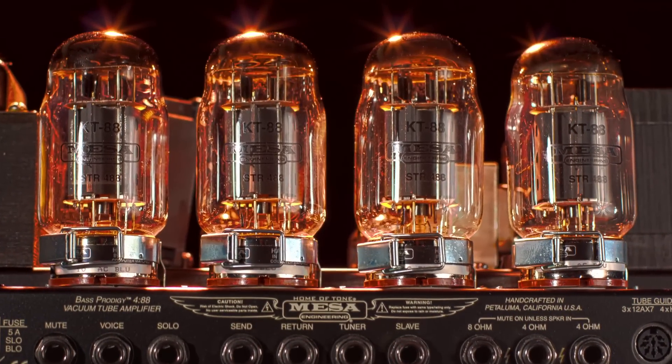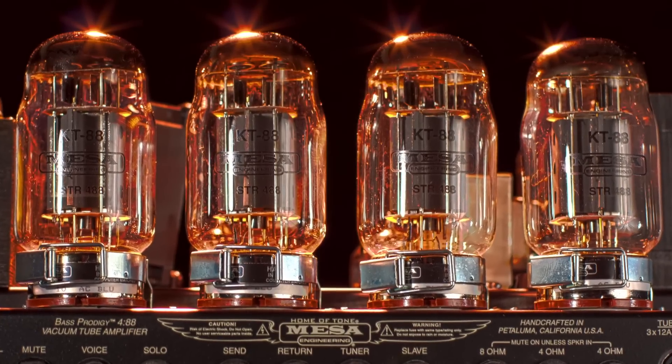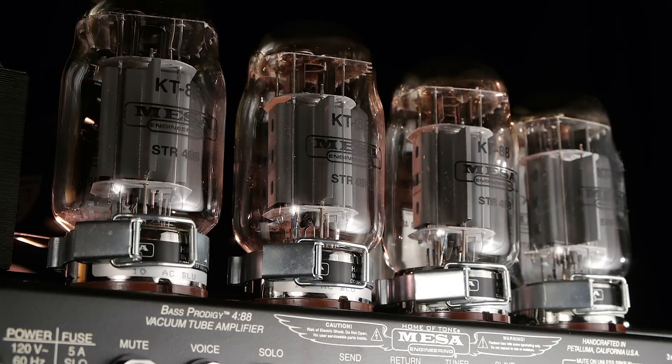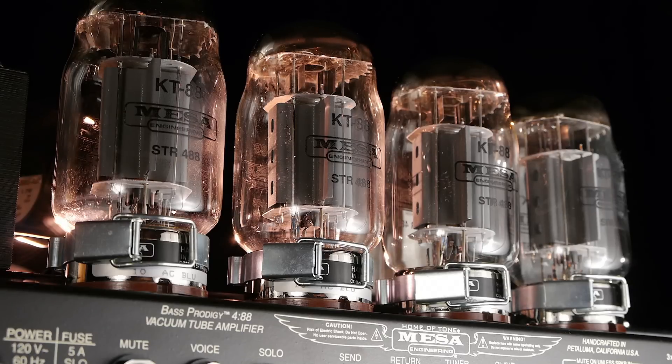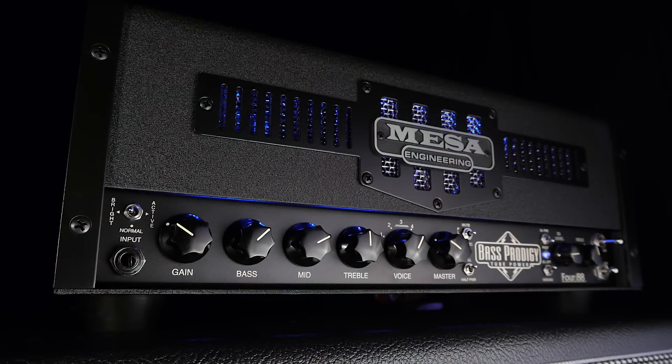Before we get started, just a couple of thoughts on the virtues of tube amplification for bass. When everything is lined up — your attack, your approach, and your gear's response — this is where the band sounds tighter and it just gets fun to play. Tube amplifiers deliver a three-dimensional experience that just can't be achieved from other amplifier styles. The Prodigy delivers this in spades and you just have to play it to experience it.